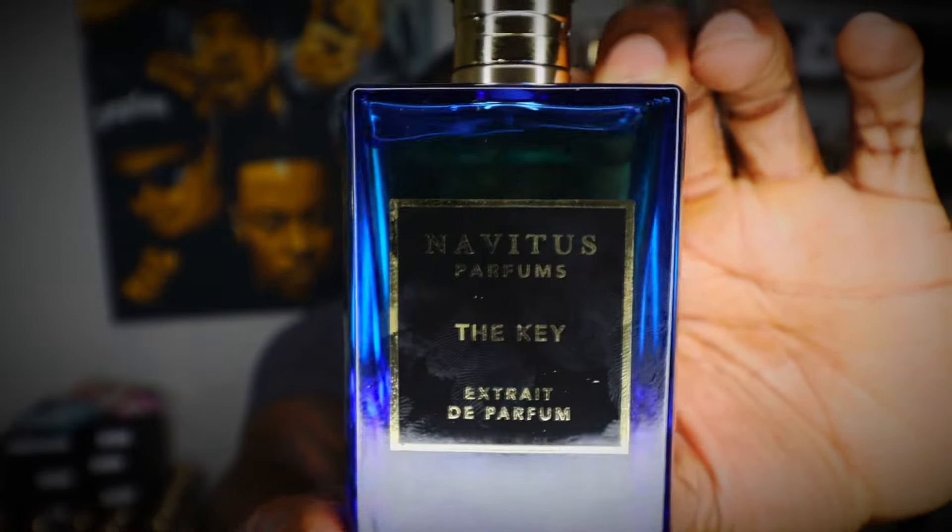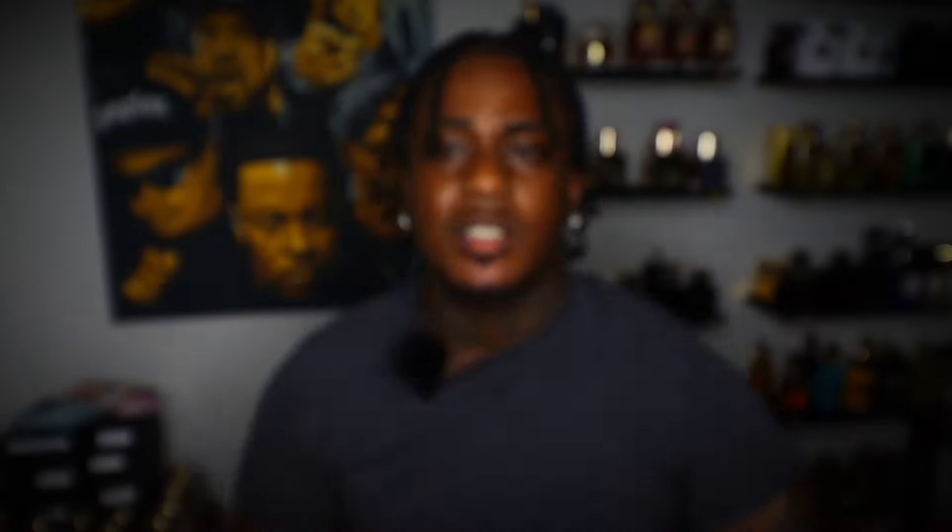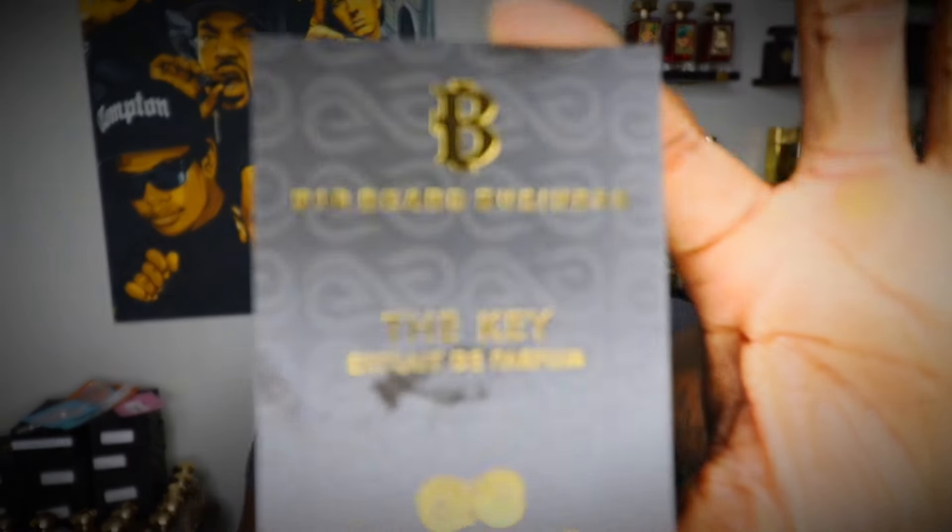Here we go — this is Navidus Parfum: The Key. This is a very, very nice citrus lemon fragrance. I've got the main accords and notes on this right here.